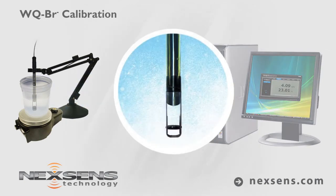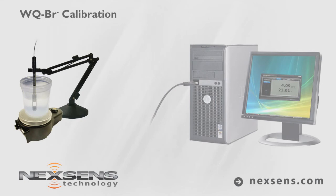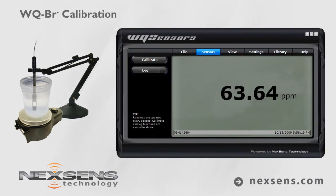Gently stir the sample with the probe, or use the sensor tip stirring adapter with a laboratory stir plate. When the bromide reading stabilizes, the measurement is complete. Press the log button to store the readings with a date and time stamp.